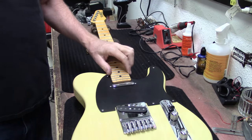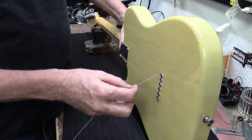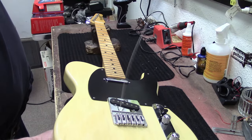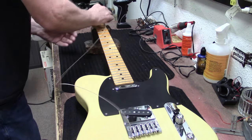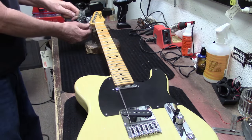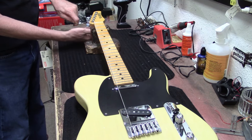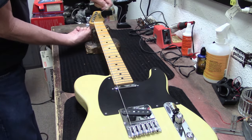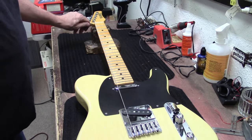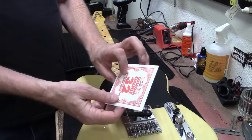Nice on this guitar. I noticed I didn't address the fret ends, but they're nice so no need. String through the back - I do one string at a time. With locking tuners, pull the string through nice and tight all the way through, come down and tighten it up - super quick and easy. The A string is a 32 gauge.